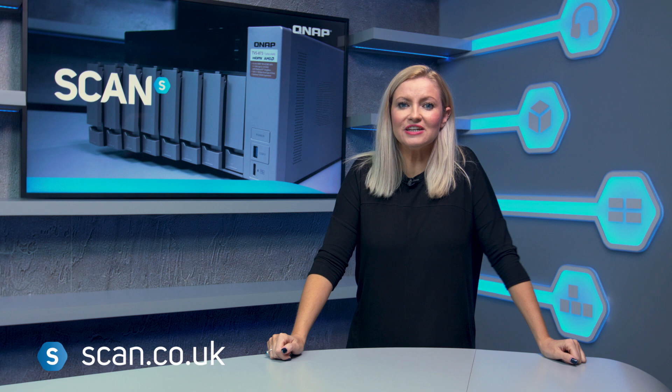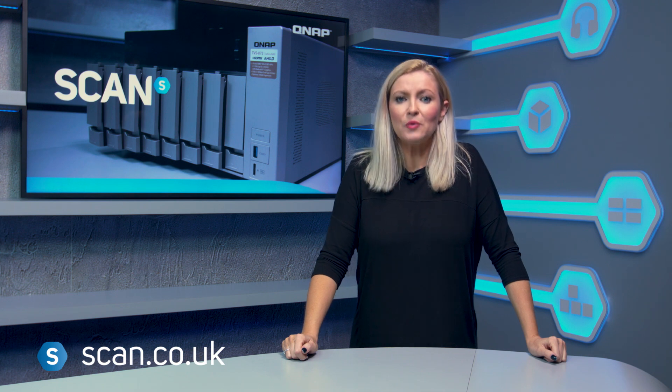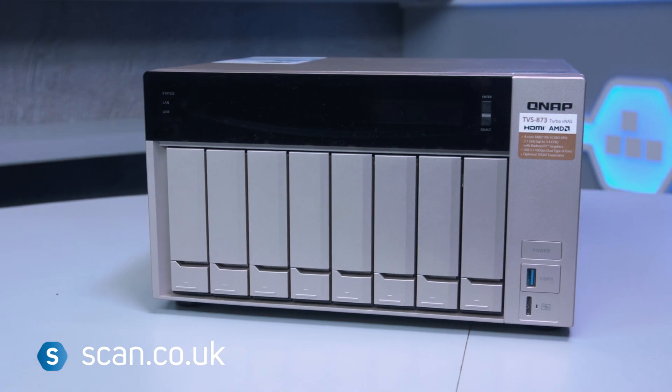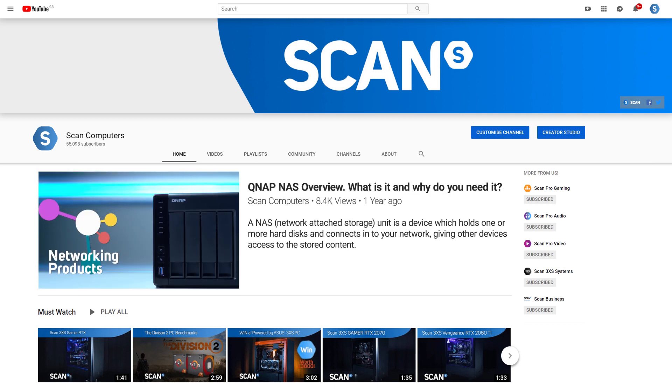As it's not often that you get to start with a whole new setup, we thought it might be interesting to show you what we've decided to go for. We chose the QNAP NAS — in our case the TVS873. If you're wondering what NAS is, you might want to check out our video explaining it; we've popped a link in the description below.